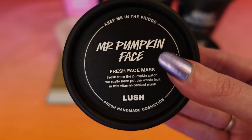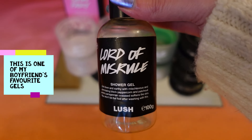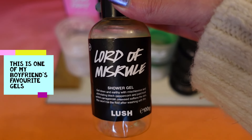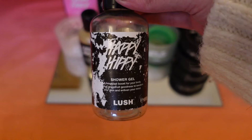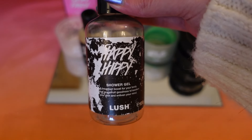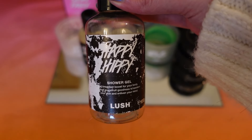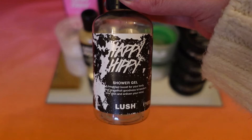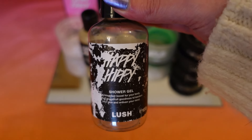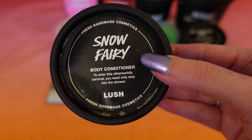Next is a little bottle of Lord of Miserul shower gel — my boyfriend and I both finished this one up. I love the green colour of it. Then there was a bottle of Happy Hippie, though the label is a bit damaged from being in the shower. It's a refreshing, zingy grapefruit scent and we both really like it, particularly for the warmer months. I would definitely buy this again.